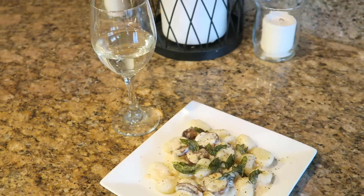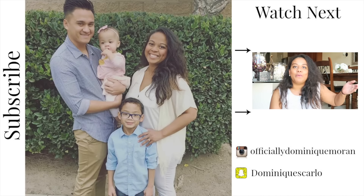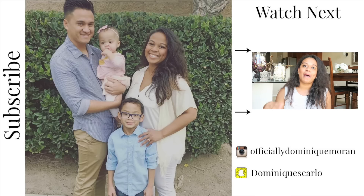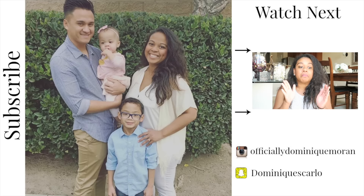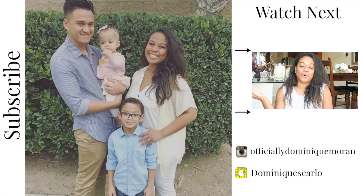This meal is perfect for date night — just serve it with a nice glass of wine. And that's it! I hope you guys enjoyed this video. Please check out my last video of my daughter's 11 month update, and I will see you in the next one. Bye guys!